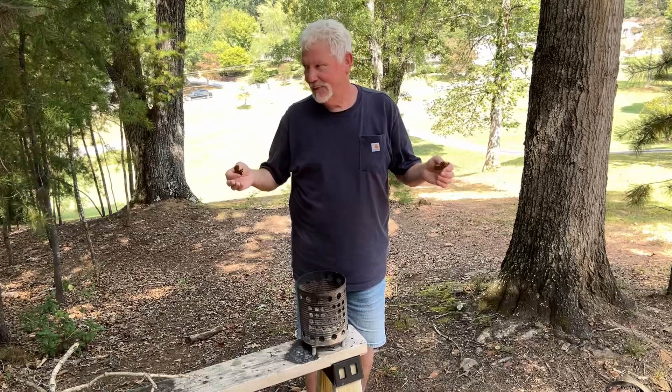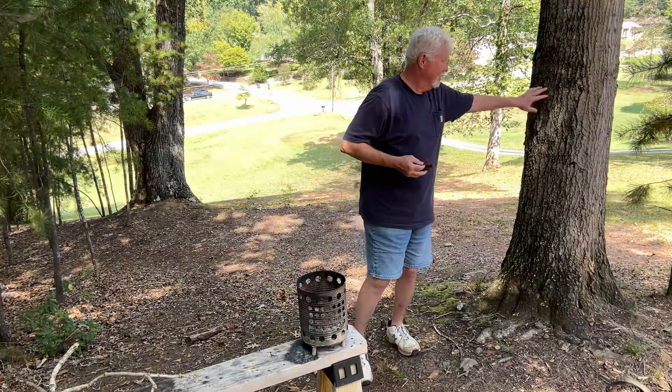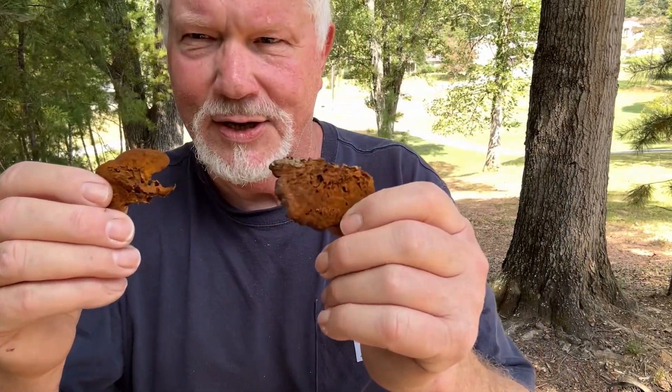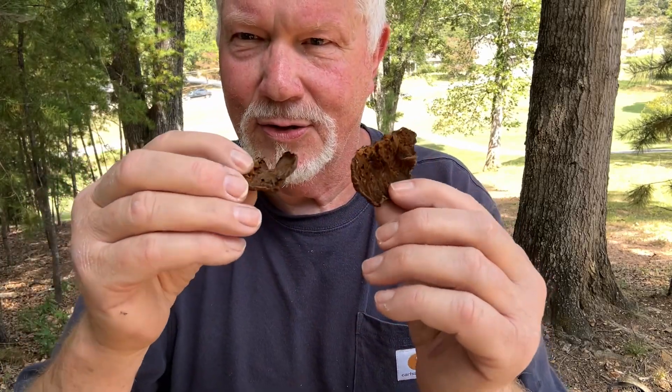Hello YouTube, I'm David with the David West channel. This water oak is forever dropping this bracket fungus and usually it's old and dark brown. I haven't seen any pieces this fresh in a long time.